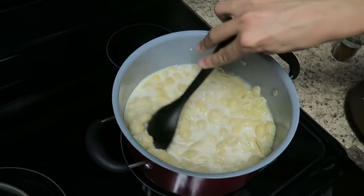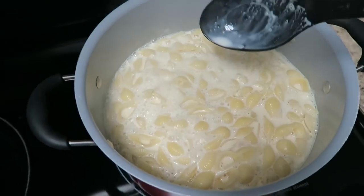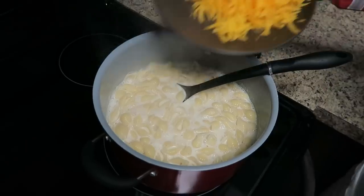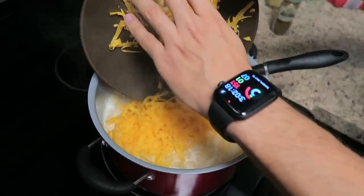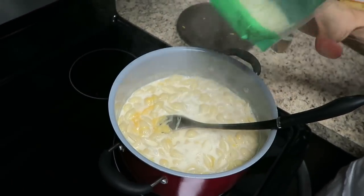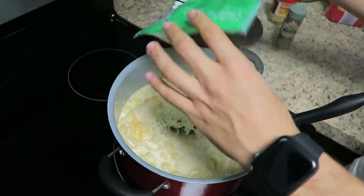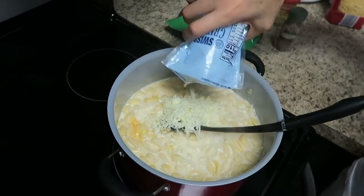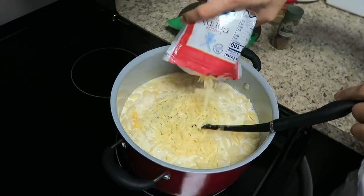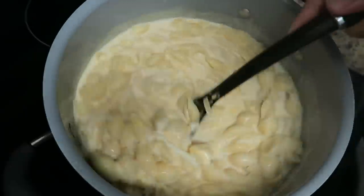It looks pretty watery — is that normal? So we're going to let this come to a simmer and then add the cheese. All right, it's now at a simmer. I already added some salt and pepper — you pretty much add it to taste. Starting off with the cheddar. Next we'll add the rest of this mozzarella — just toss the cheese in. We also add some Swiss Gruyere. And that's some Gouda — Gouda's one of my favorite cheeses. We'll eyeball it, and if we need more cheese, we'll add more. Goodness, look how creamy that looks!